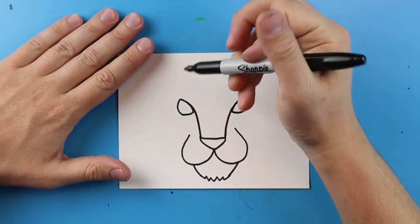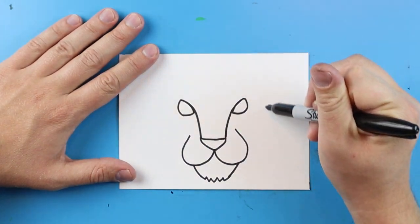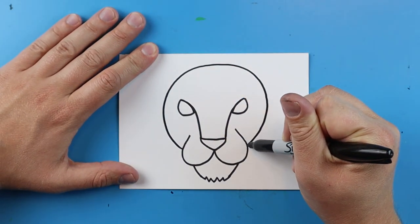Next we want to make the head of the leopard. To do this, you're going to start here and draw a line that goes around, comes up, and then back down. We're just going to curve all the way up and then come right to there.